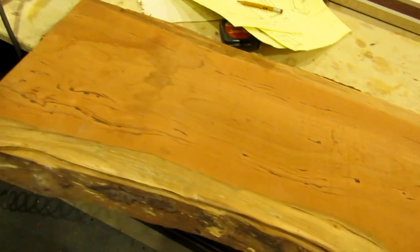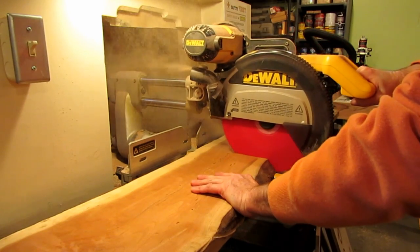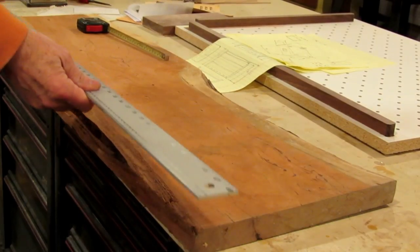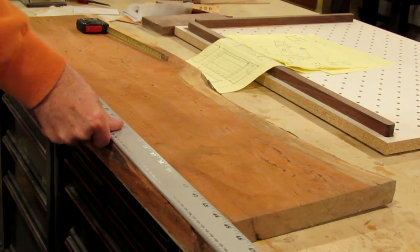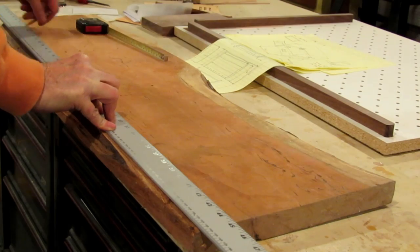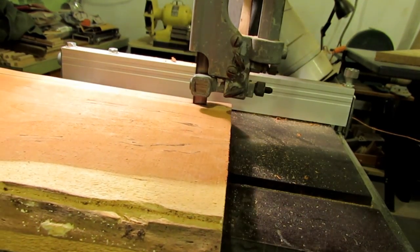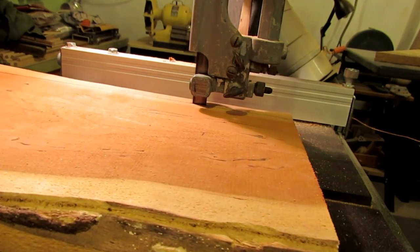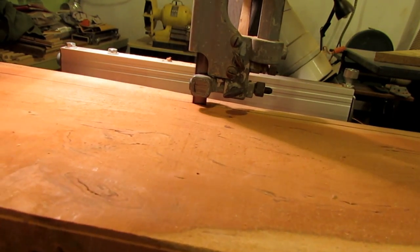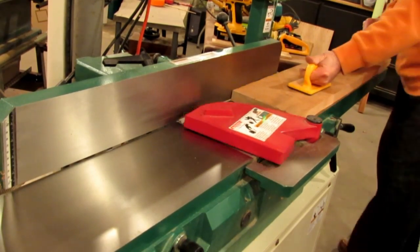It started with a couple of wild cherry boards that were cut from my backyard. I started by just cutting them down to the size of the pieces that I needed. There was some live edge on them, so I went to the bandsaw and removed that to kind of square off one side. Once I had one straight edge on them, I ripped them so that they were 8 inches wide so they fit on my jointer.